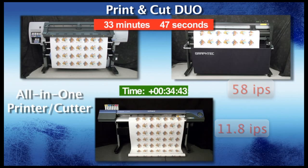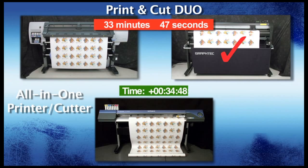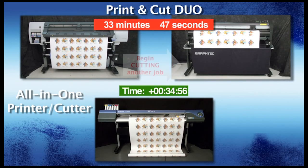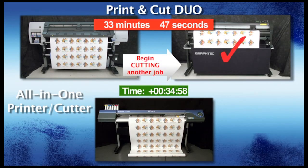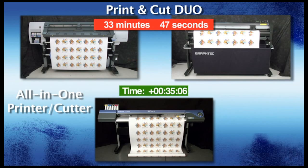Another key benefit of having two machines is the ability to run multiple jobs at once. As we can see, while the GrafTech FC8000 is contour cutting, you can send a second job to the HP DesignJet. And while the HP DesignJet is printing, you can begin cutting yet another job on the GrafTech FC8000. You can even produce print-only and cut-only jobs simultaneously — a feat that all-in-one devices cannot achieve.